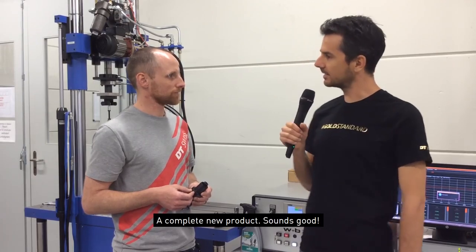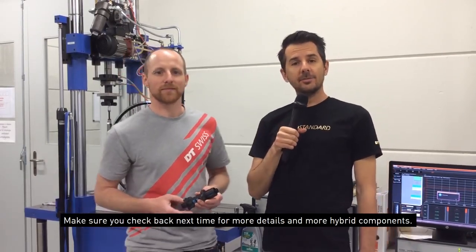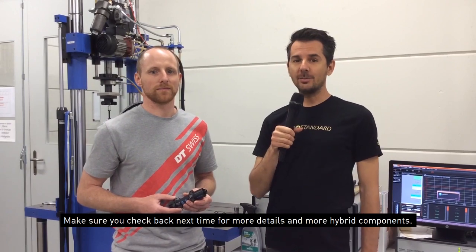Complete new product. Make sure you check back next time for more details and more hybrid components.